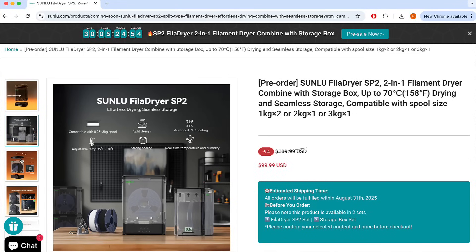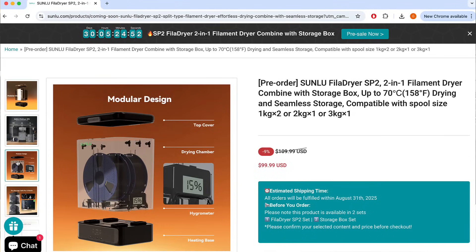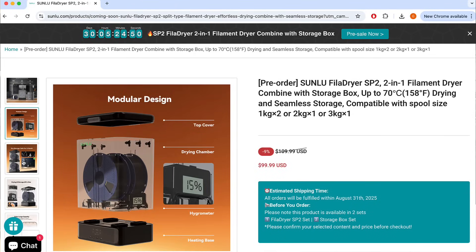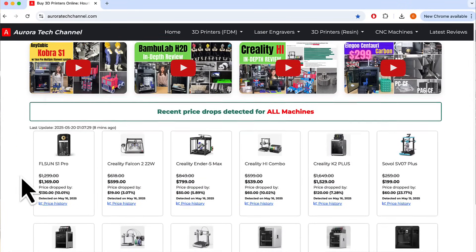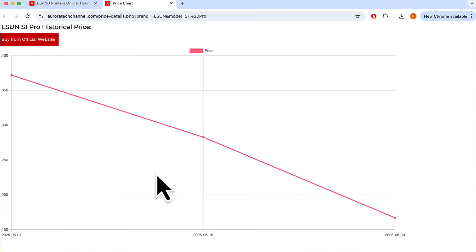In conclusion, the detachable design and the ability to accommodate both large spools and mini spools make the SP2 dryer a versatile solution for filament drying, storage, and printing while drying. As shown in my tests, proper filament storage can significantly impact 3D printing quality. The Sunlue SP2 is now on pre-sale; if you're interested, you can find the link to the Sunlue website in the video description. Please also check out my website auroratechchannel.com, which monitors the prices of major 3D printer brands to help you find great deals.